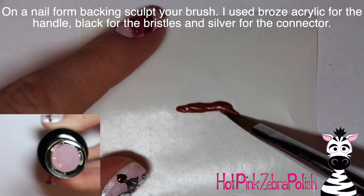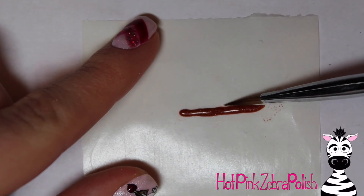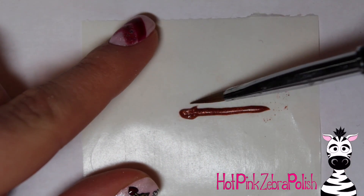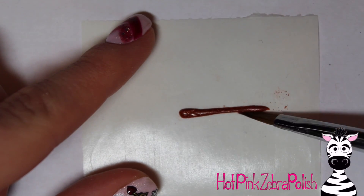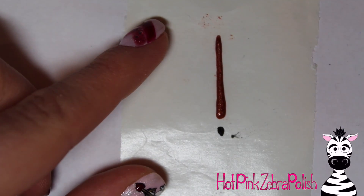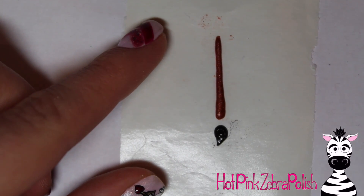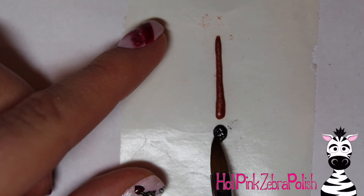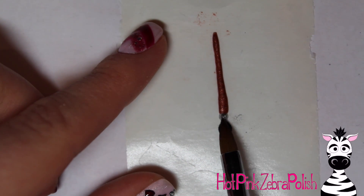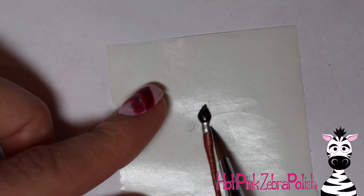Now, on a nail form backing, I'm going to start sculpting my paintbrush. With brown acrylic, I began sculpting the actual handle of my brush — long and skinny — just kind of pushing it in from side to side until the acrylic starts to set. It's going to be very wiggly as you push it, but as it begins to set you'll be able to work with it better. Make it narrower at the very end and widening as it reaches where the bristles will be. Then I'm going to make the bristles with black acrylic, angling them so they're tilted to one side, like they were actually touching the palette. The bristles just kind of flow to one side, just a little bit — not too extreme, just slightly angled. Then add the silver little connector piece that attaches the bristles to the handle with silver acrylic.